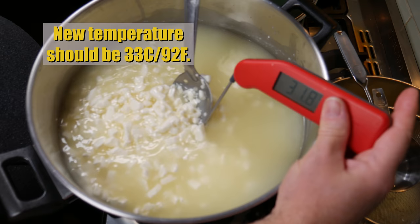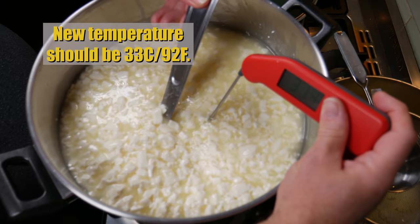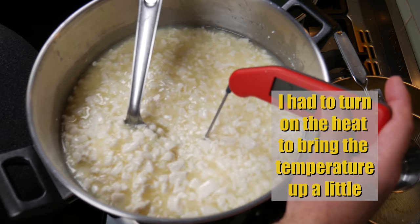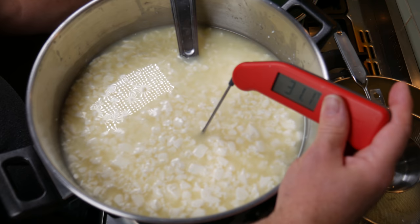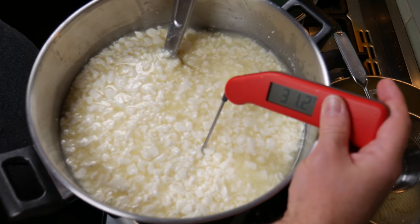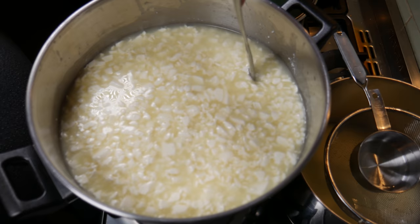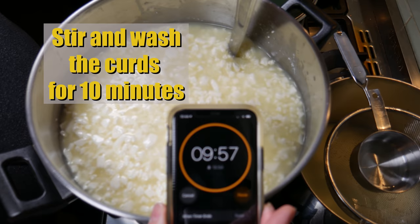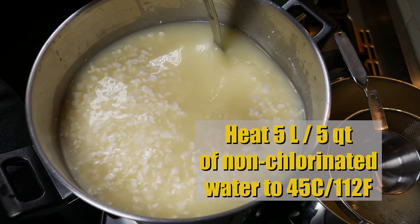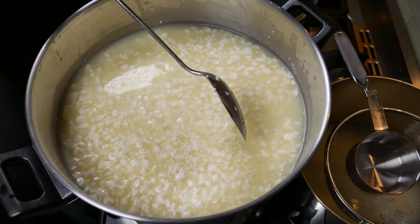The temperature should have gone up to 33 degrees Celsius — that's 92 Fahrenheit. If it hasn't quite reached 33, you can actually turn the heat on and warm it up a little bit, which is what I did during this cheese make. It didn't take long to go up the extra degree and a half. Just make sure you don't forget that the heat's on and it keeps heating up too high. We're going to stir and wash the curds with that water for 10 minutes. In the meantime, heat up 5 litres or 5 quarts of non-chlorinated water to 45 degrees Celsius or 112 Fahrenheit.